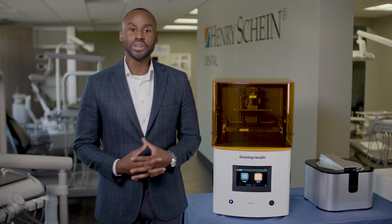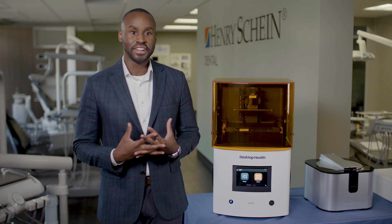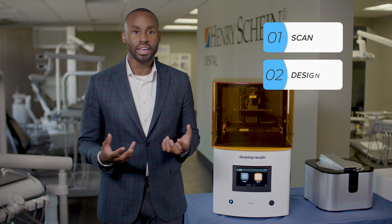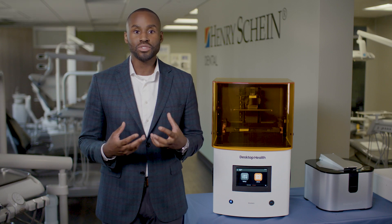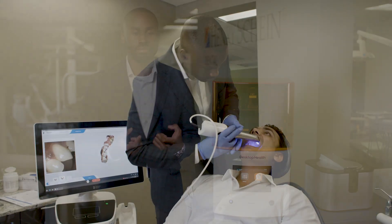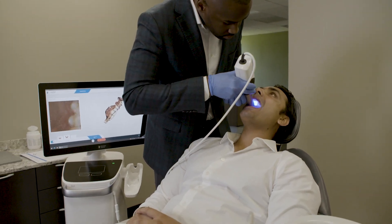When looking at 3D printing for surgical guides, there are five essential steps you need to consider. Much like with any other 3D printing workflows, we'll go through the scan, design, 3D print, wash, dry, and then the final curing stage. The main difference with surgical guides is that you're going to need an extra digital input in the form of a DICOM file to plan your implant case digitally.